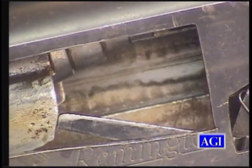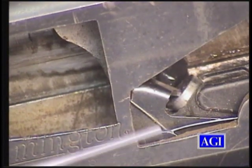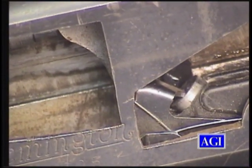Here I have a 740. There's nothing behind the action bar to lock it in place. I'm going to cock the gun. You see the action bar lock popped up, and now we can't pump the gun — it stops it. I pull the trigger, the hammer plunger made contact with the action bar lock, and made it pivot down.